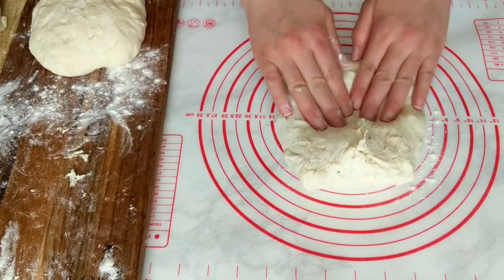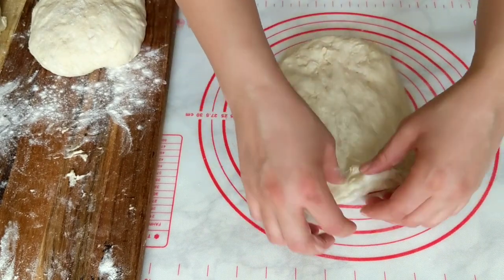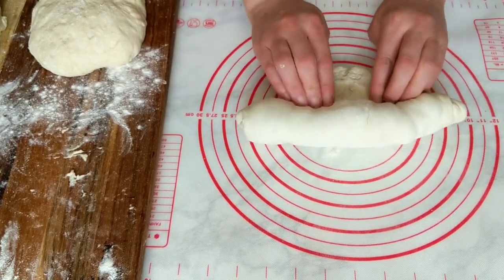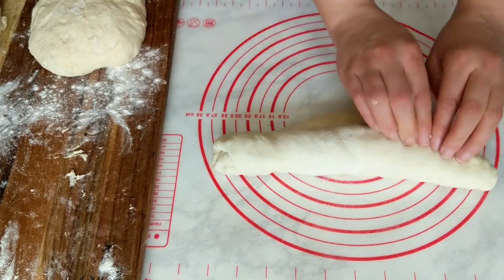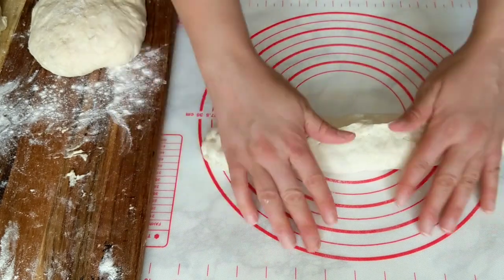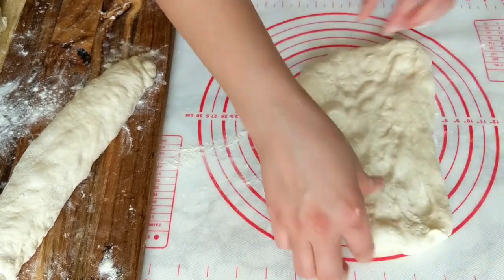It's time to shape the baguettes. Add flour to the working surface and pat each piece of dough somewhat flat — it doesn't have to be perfect, just use the tips of your fingers and do some stretching, adding flour as needed. Roll it up as you see, and while rolling keep slightly pressing to make sure it doesn't open up. When you get to the end, pinch it with your fingertips to seal it — if you don't, it will pop open during rising and baking. Then roll it out slightly to smooth away the pinch marks. Repeat with all four dough pieces.